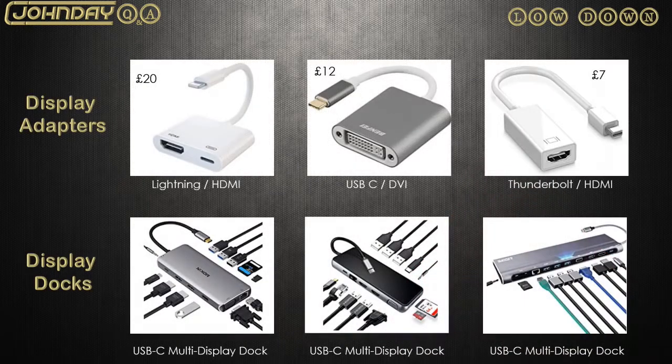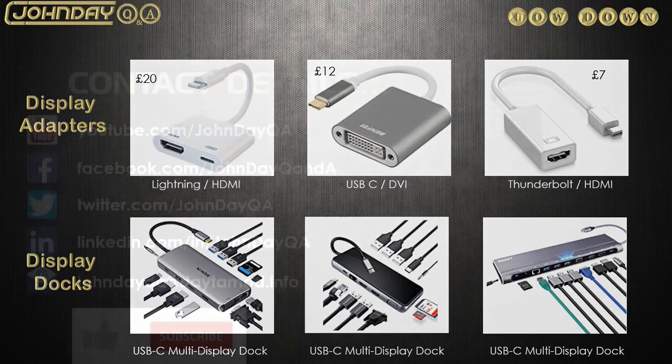So there you go — your mobile phone turned into a portable PC. You can carry all those little tools in a bag and use them anywhere. If you want to spend a bit more money, you can get display docks, which provide a wider range of ports including an ethernet cable, so you can connect to the internet via cable rather than Wi-Fi. Whatever takes your fancy — make your mobile phone really work for the money you spent on it.